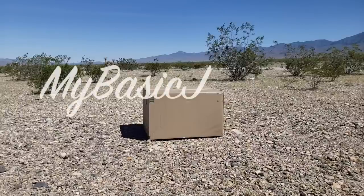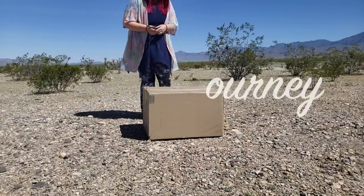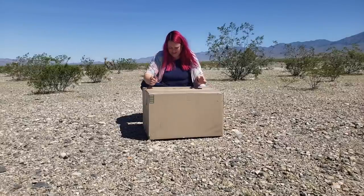Hey everyone, welcome to my channel. My name is Chantel. This is My Basic Journey. I've lived and traveled in a minivan for three years, and for the past three years I've been using a cooler with ice as my fridge system to keep my food cool.